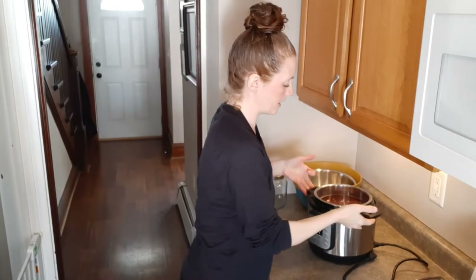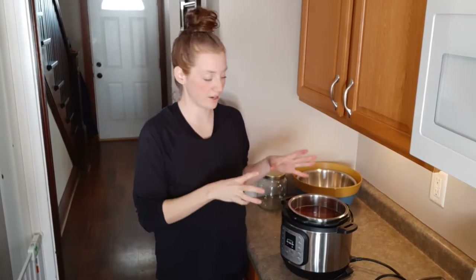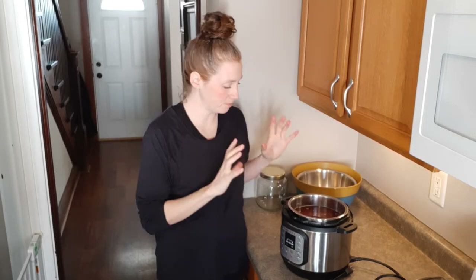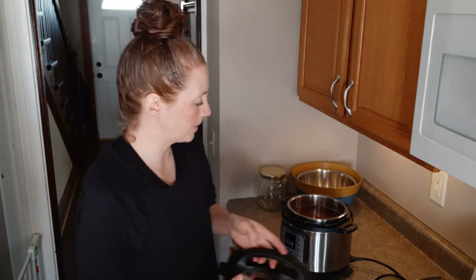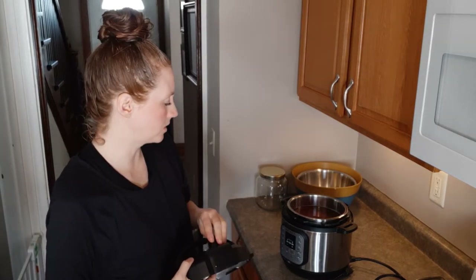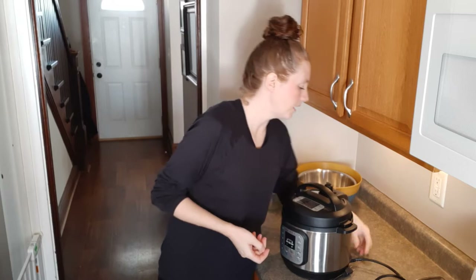We got everything in the Instant Pot. I added some water, but the steaks were so hard frozen and big that they didn't fit, so I actually had to microwave them for a few minutes first. I'm just at my max for this little Instant Pot, so I'm going to cook this for about 20 minutes and then just let it naturally release — that should be plenty of time. Then we can go ahead and get the treats started.